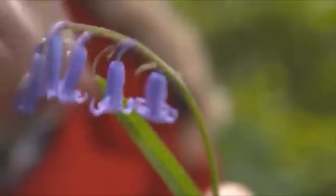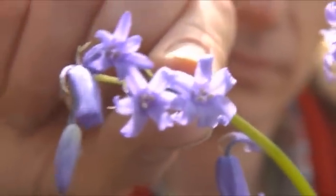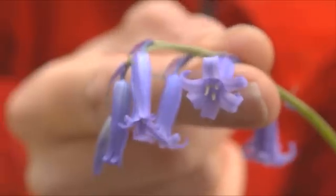They're very narrow and they just flare at the base, like somebody wearing a blue dress. And if you pick up a flower and have a look in the middle, you've got that little shock of white pollen in the middle.